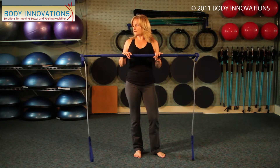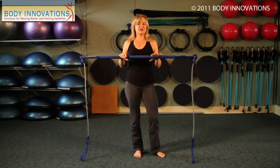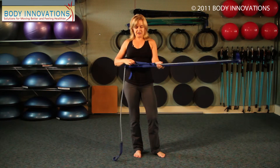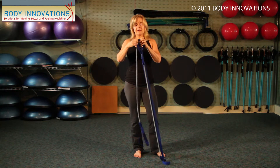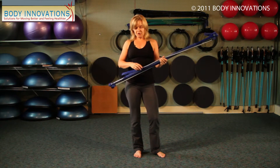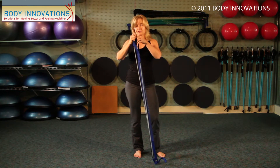I could put a very tall person on a green stick, and because they're very tall, the resistance level will increase on the green, and it's like they're working with a blue. So if you're new to the gym stick and interested in purchasing one, then if you have no injuries, blue is probably your best option. If you're very tall or working in a post-rehabilitation state, you could easily go with the green.